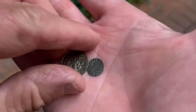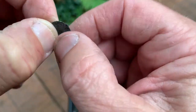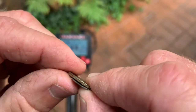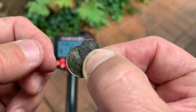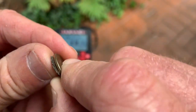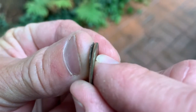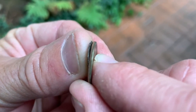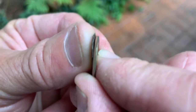So I took the farthing out of the plastic bag. I want you to get a really good appreciation for how thin this thing is. Dime, farthing — it's almost as thin as a piece of paper. It's just razor thin. Crazy.